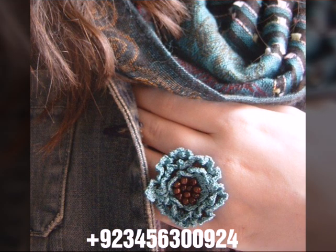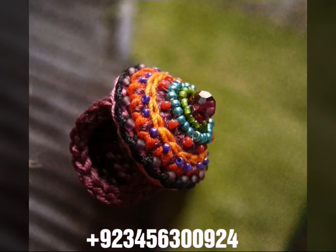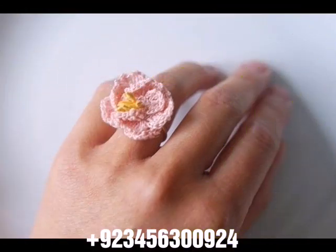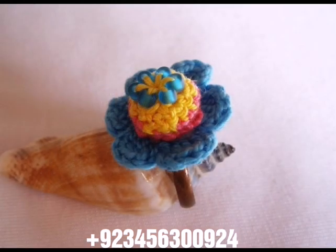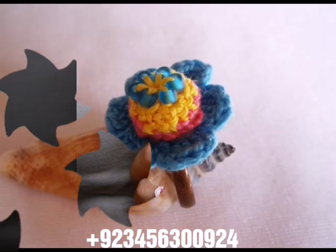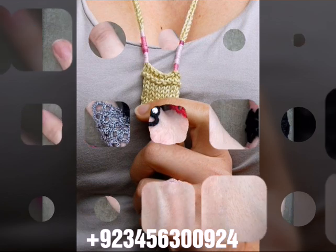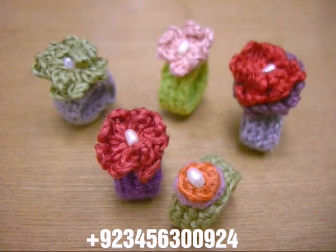Crochet women's fingerless gloves, long gloves, and scarf designs. Also baby material like crochet baby frock designs, crochet baby romper designs, crochet baby cap designs, scarf designs, crochet baby shoes, sandals, and sleepers. Dear friends, you can visit my channel and see different crochet material.